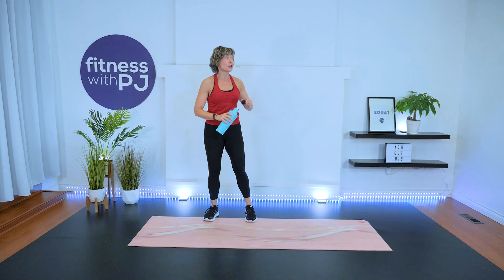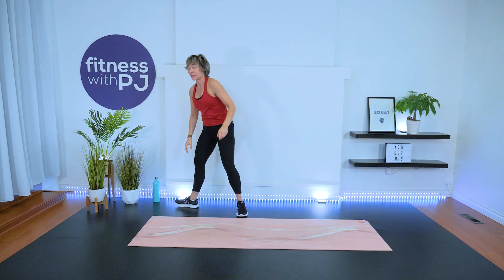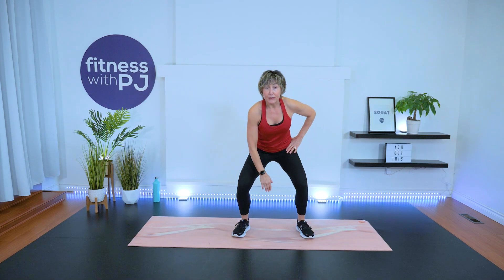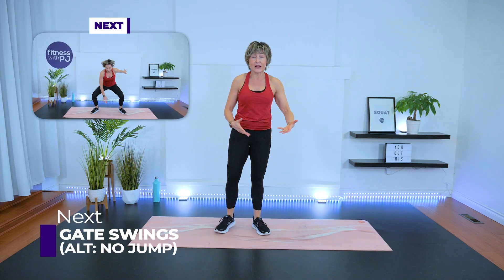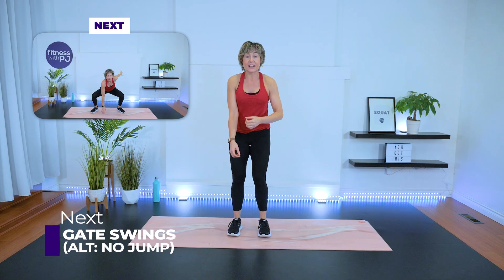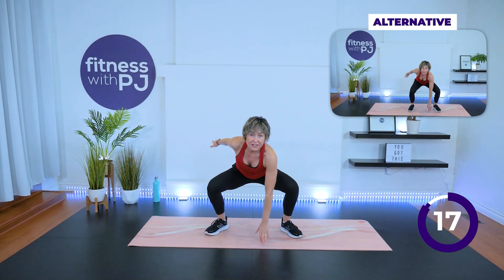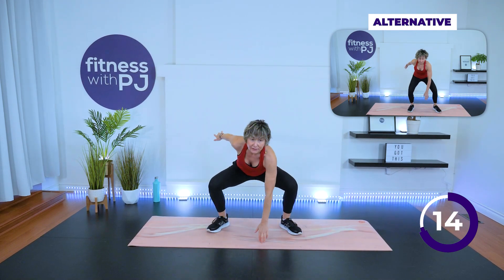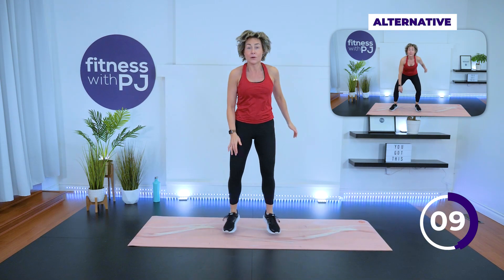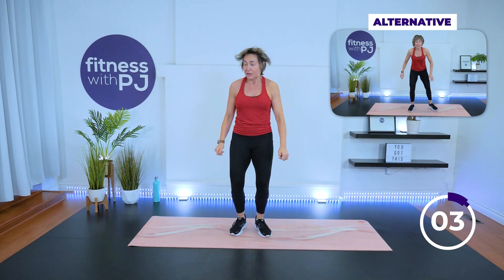The gate swing is high impact; low impact will be in the corner. For the low impact version, you're stepping out with hand coming down — maybe hand comes in between the legs if you can't reach the ground. Remembering to bend the knees, not your back. Feet together — starting in three, two, one, go! If you're doing the jumping, land soft. 20 seconds of work — it's going to go by quick. Keep the tempo — hang in there.